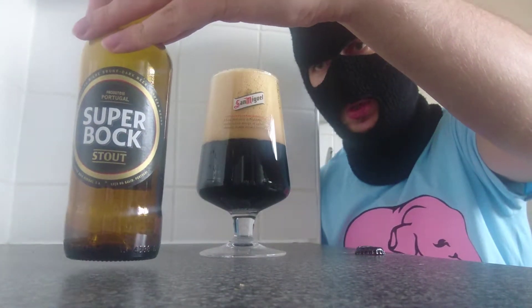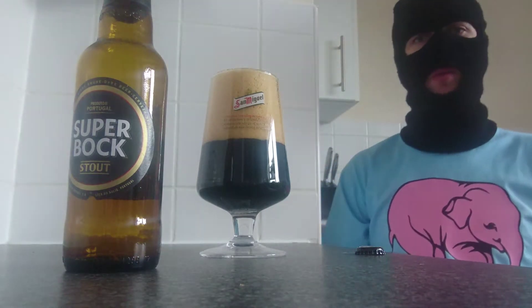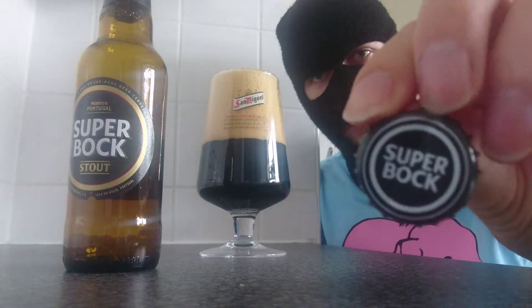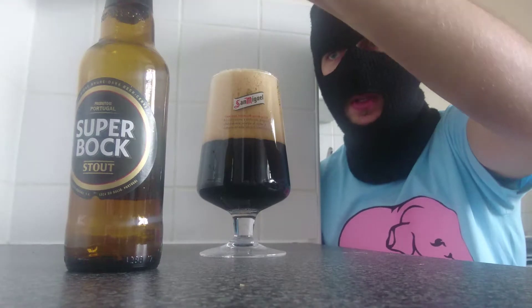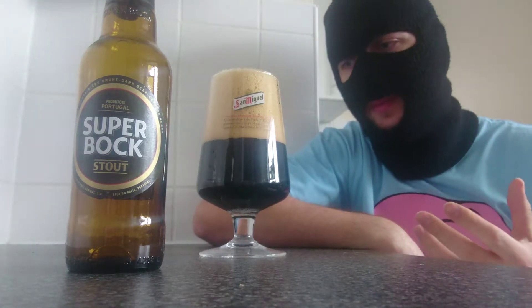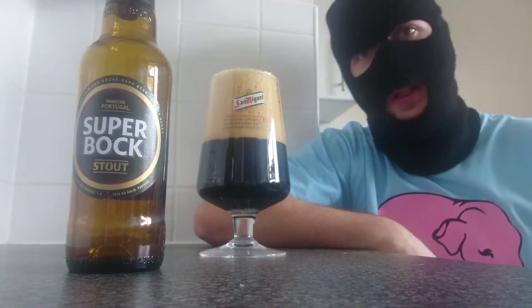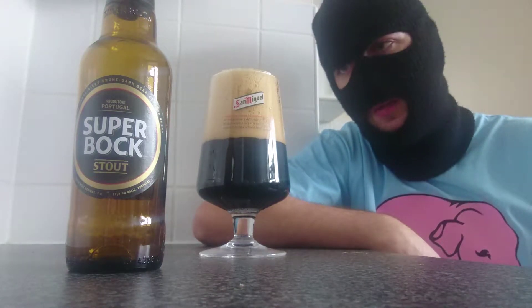So this is Portuguese. I love Super Bock, it's one of the most well-known beers out there. I absolutely love it. I'm getting into my Stouts as you probably know. I think they have good flavours. They tend to be a bit samey, but there are one or two out there that will split the world apart.